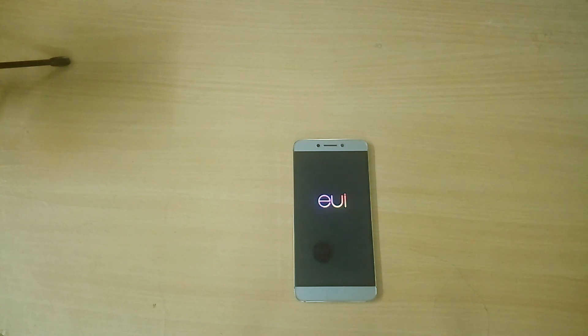Hey, what is up guys? I'm Deirdre from Dragonroid, and in this video let's take a look at EUI 5.9.23S for the LeEco Le 2.